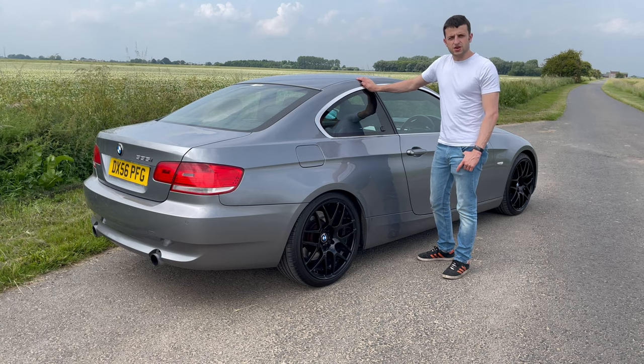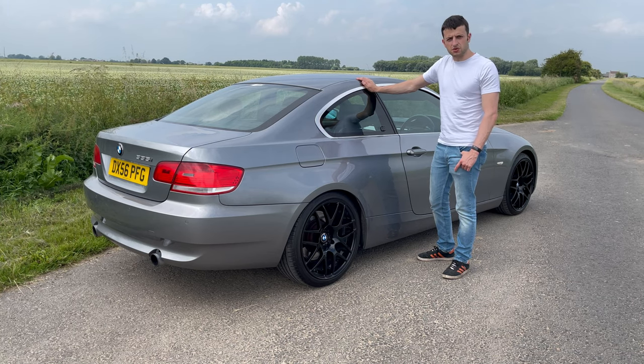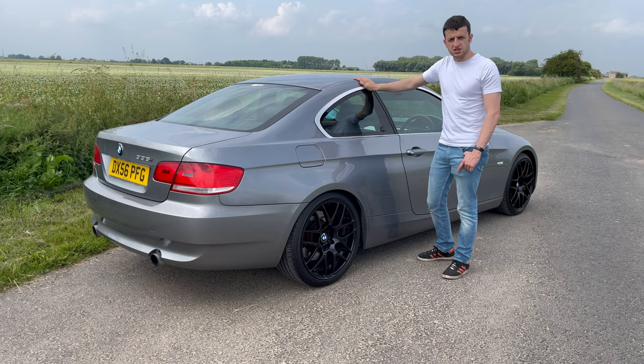Hello and welcome to my owner's review and buyer's guide on the E92 BMW 335i. Much of what I know I've learned over the last 12 months of owning this car. It was the cheapest 335i available on the market 12 months ago and it's been quite an experience, which I will share with you now.